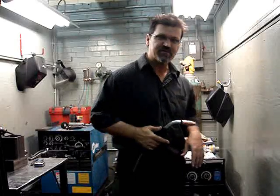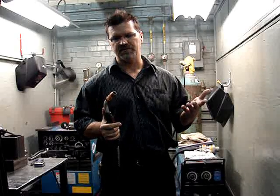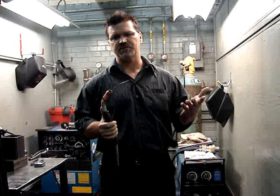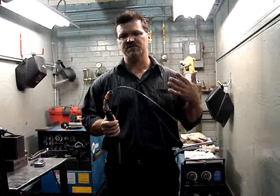The way to determine that wire feed speed setting is just like this. With the trigger, count 6 seconds: 1,000, 1,000, 2,000, 3,000, 4,000, 5,000, 6,000.